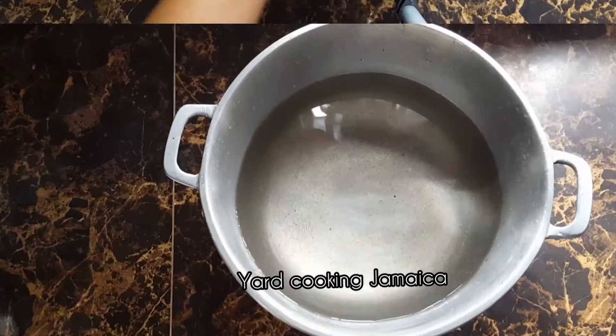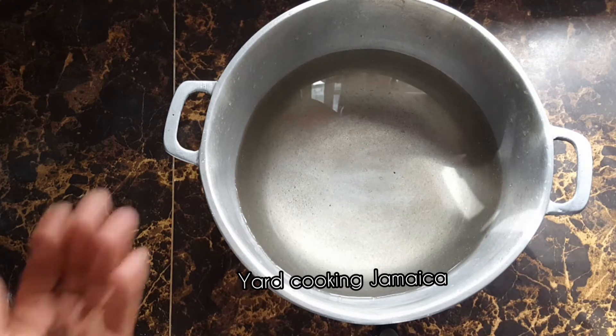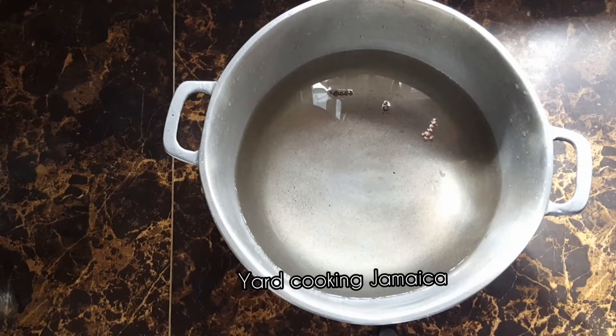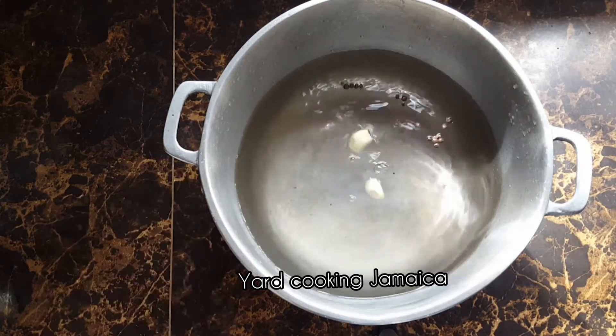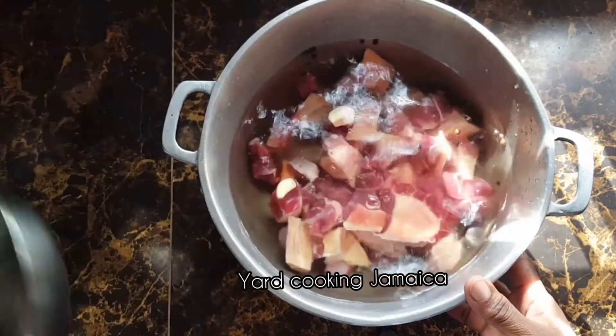This is a pot with 5 cups of water. The soup might need more water, not sure, but I am starting with 5 cups of water. I am going to add some pimento seeds, 2 cloves of garlic, and then I am going to add the meat, the beef.